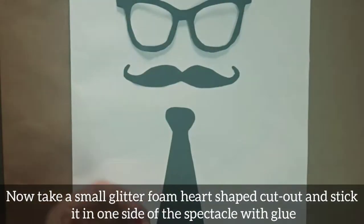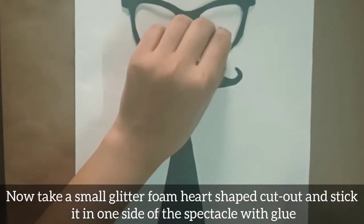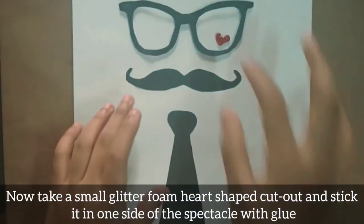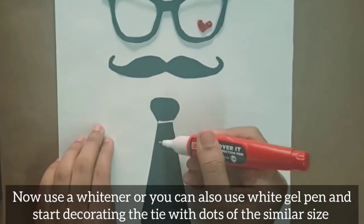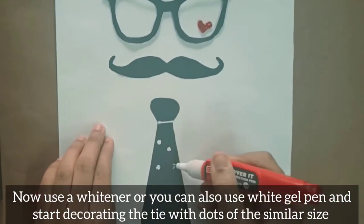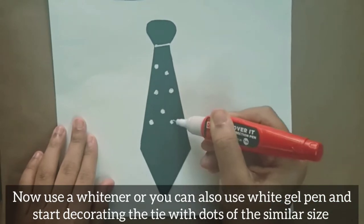Take a small glitter foam heart-shaped cutout and stick it on one side of the spectacle with glue. Now use a whitener or white gel pen and start decorating the tie with dots of similar size.